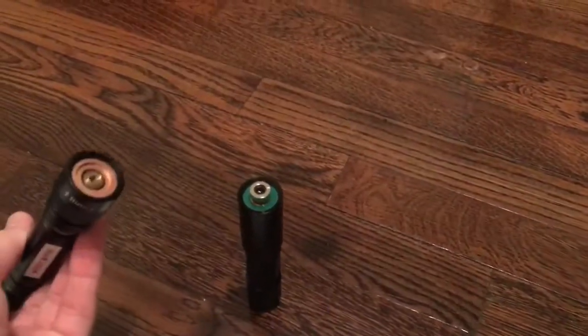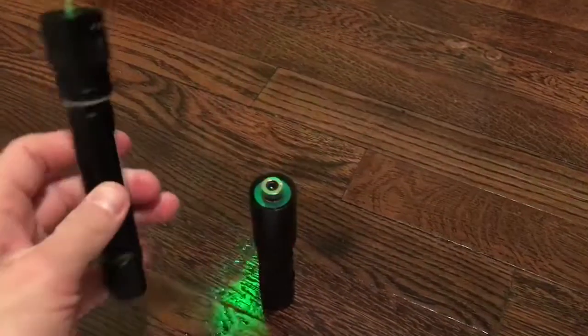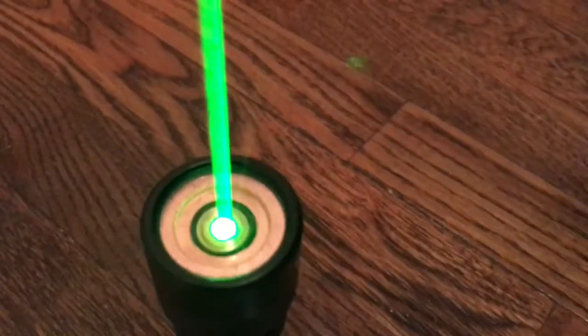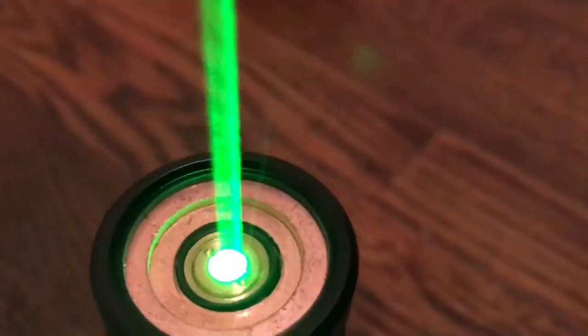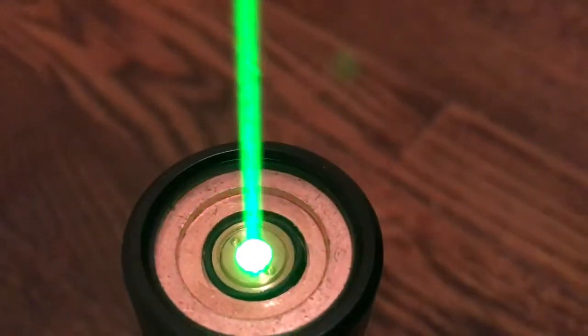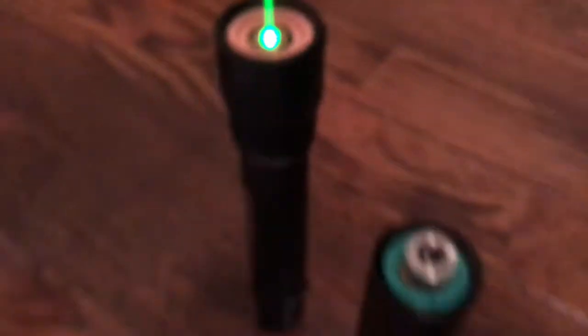So I have a 90 milliwatt 532, which by the way is mode hopping for the first time. I don't know if you can tell or not, but it's definitely mode hopping. There it goes — just saw it. Probably not warmed up; this is a brand new battery.